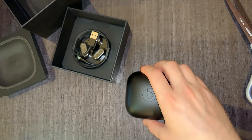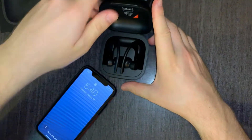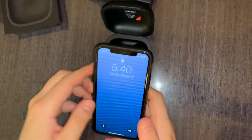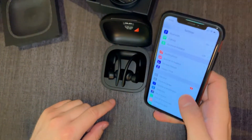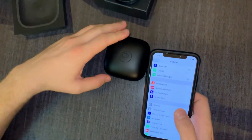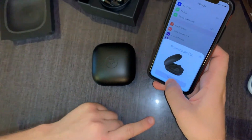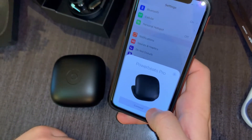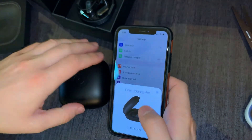Let's open the case. Let's see. It's supposed to connect. Powerbeats Pro. Press connect.